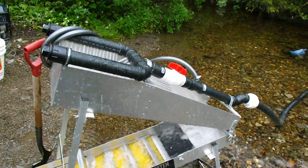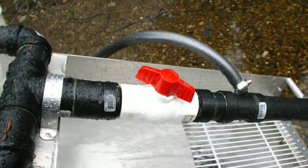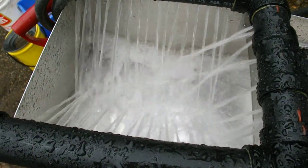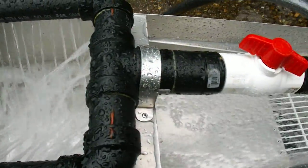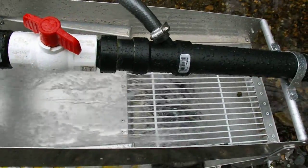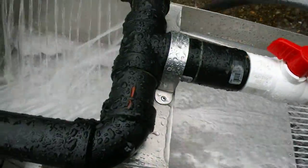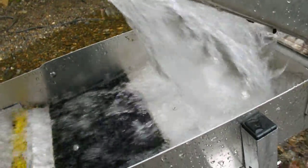I'm running a 2200 gallon per hour pump and you can see I've got the pump actually turned down — a little too much water flow with it all the way up. You can see and hear the way the water system is working, washing everything down. It comes through and everything is dropping through properly, washing the rock away. The material is dropping down into the sluice.